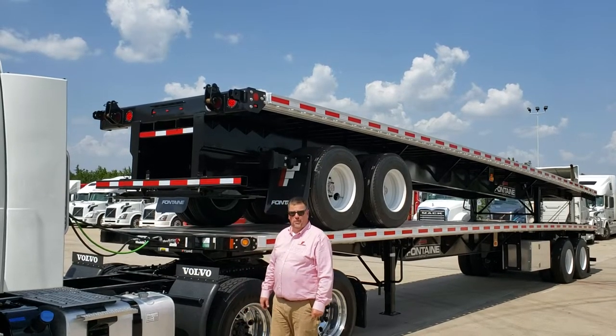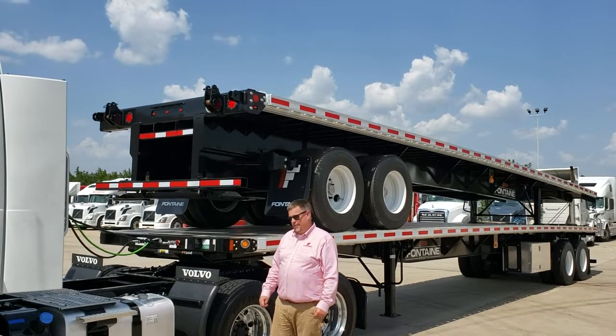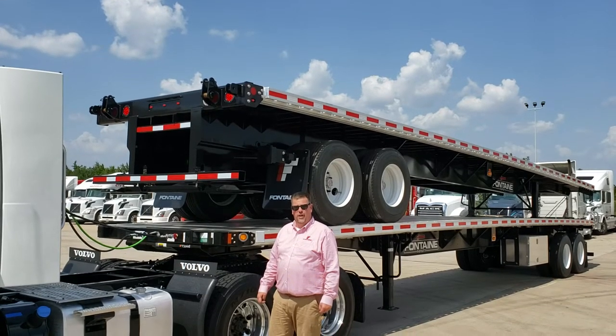Tom Tencent, Rutner Truck Sales, Corporate Trailer Sales Manager. I'd like to show you Fontaine's new product. It's a 45-foot infinity trailer, built specifically for hauling your forklift around.